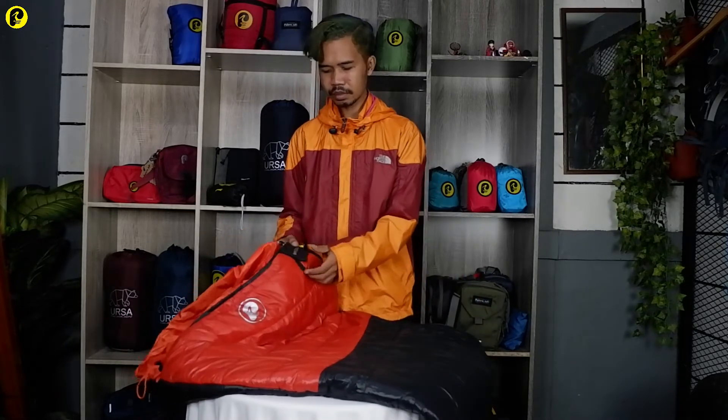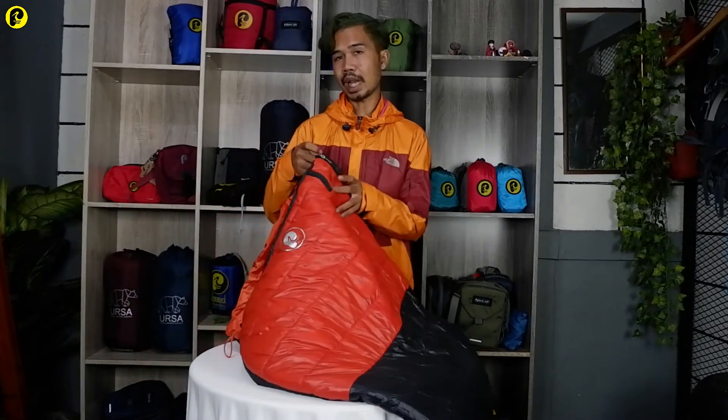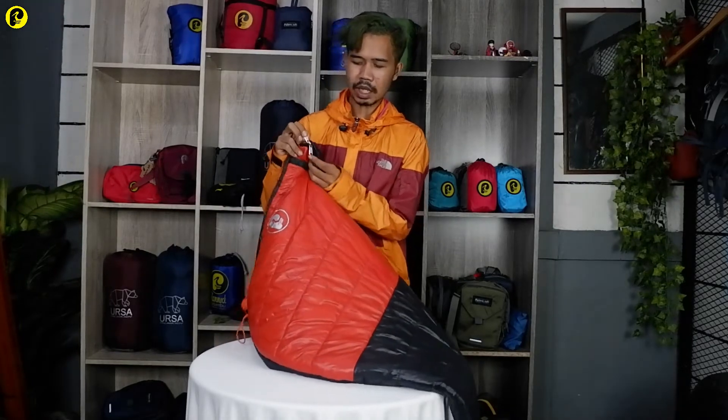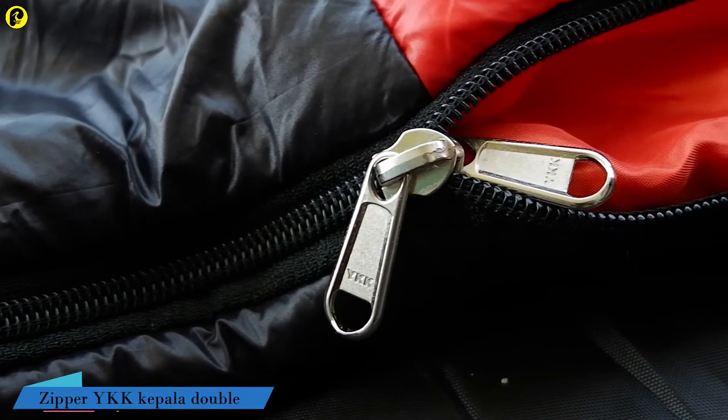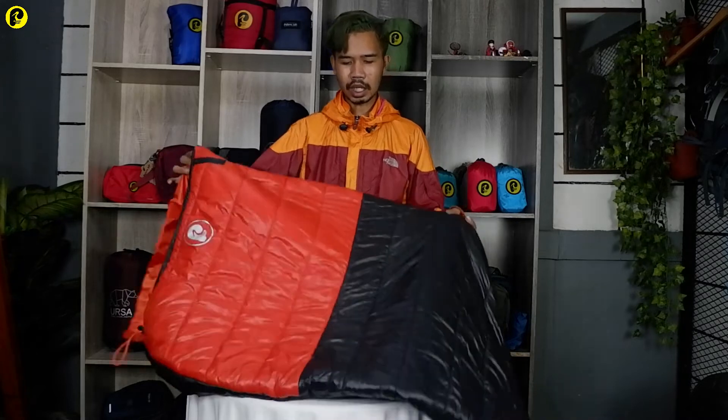Lanjut ke bagian zippernya. Sleeping bag Wolf ini menggunakan zipper YKK. Dan untuk zippernya ini sudah kepala double, jadi ada dua kepala di bagian dalam dan bagian luar. Itu berfungsi untuk memudahkan kalian ketika membuka dari dalam — misalkan tangan kita berada di dalam, jadi tidak ada masalah untuk membukanya, gampang banget.